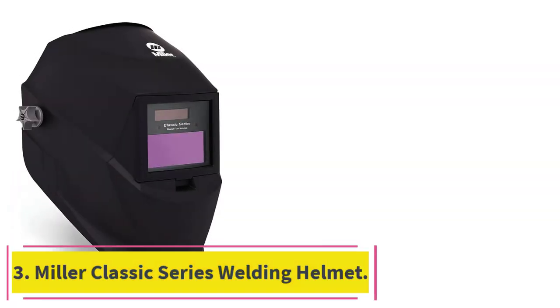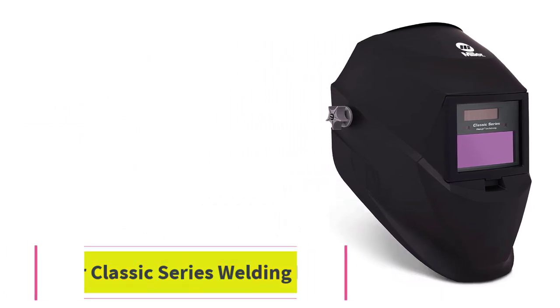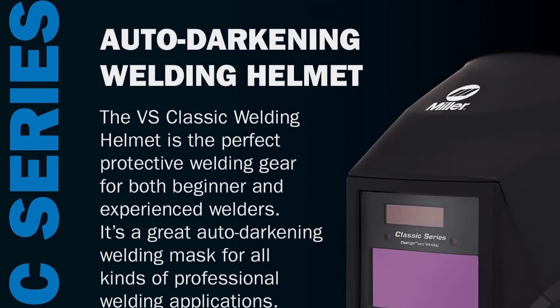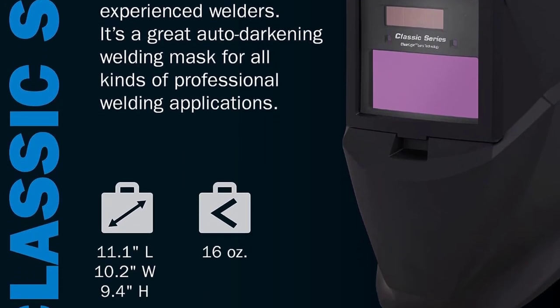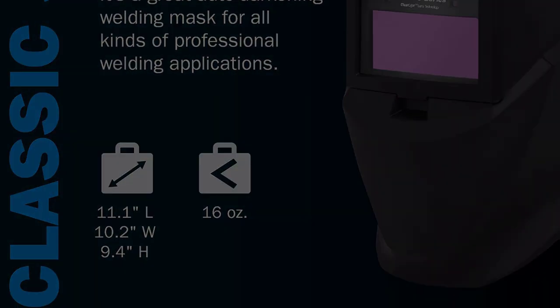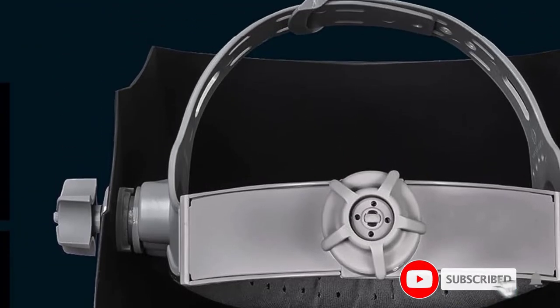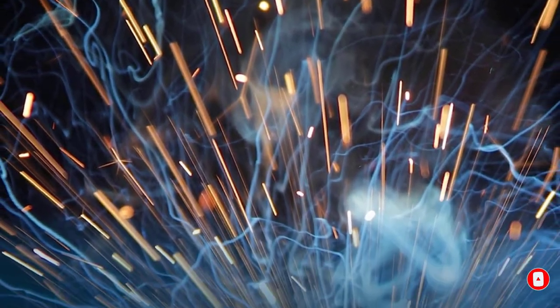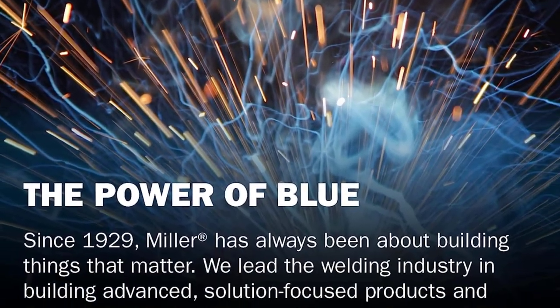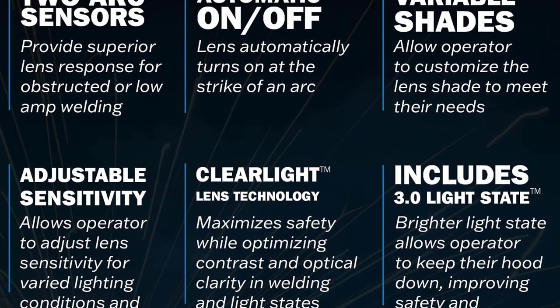At Number 3: the Miller Classic Series Welding Helmet. The Miller Classic Series welding helmets are incredibly compact and affordable, making them great for personal use. Made from nylon and weighing in at an incredibly light 2 pounds, this welding helmet is easy to transport and easy to wear for long periods of time. The entire helmet measures 11.1 by 10.2 by 9.4 inches, giving it a tight fit. It has a fair variety of available lenses and provides the standard auto-darkening features vital to most welding helmets.